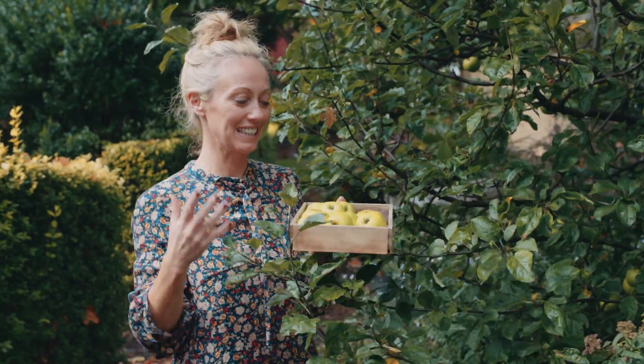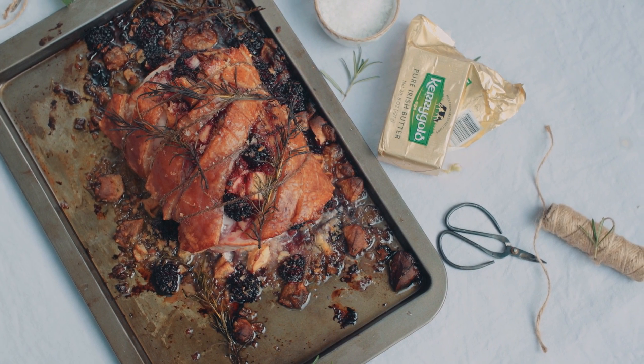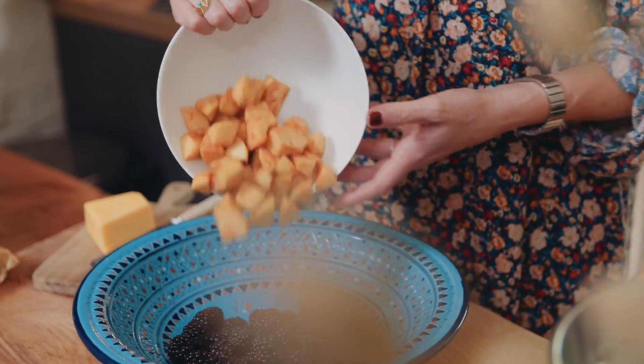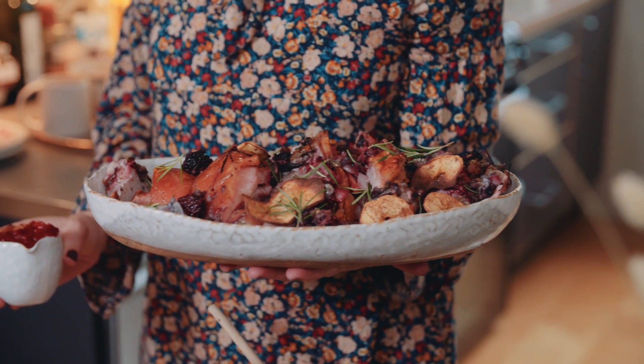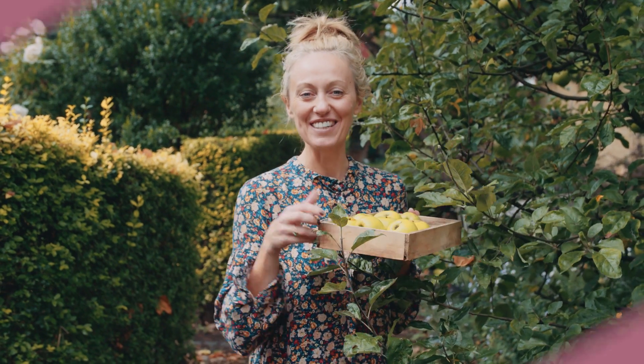Welcome to Clodagh's Fall Suppers. I'm going to share with you how I do a delicious roast pork with apples and blackberries that are ripe and in season at the moment. It's beautiful for a Sunday roast but also on a Friday or Saturday night if we've got lots of people around. It's a great one-pot to share with loads of people. So grab your apples and blackberries and join me in the kitchen.